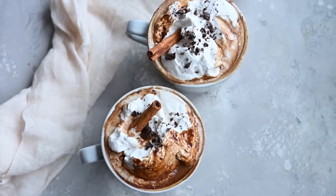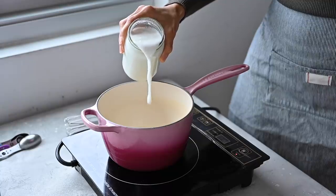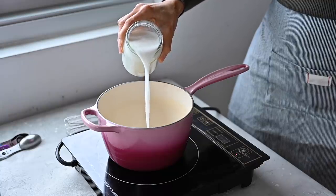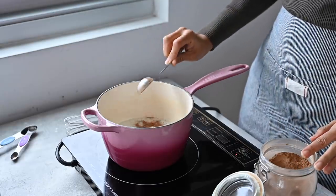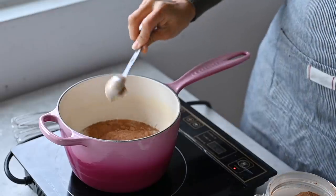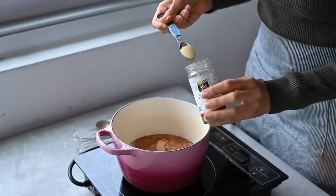The first step for this gingerbread hot chocolate is to bring some plant-based milk to a simmer on the stove. I'm using oat milk but you can use any plant-based milk you like. Then we're adding some raw cacao powder which has lots of antioxidants, magnesium, and iron.